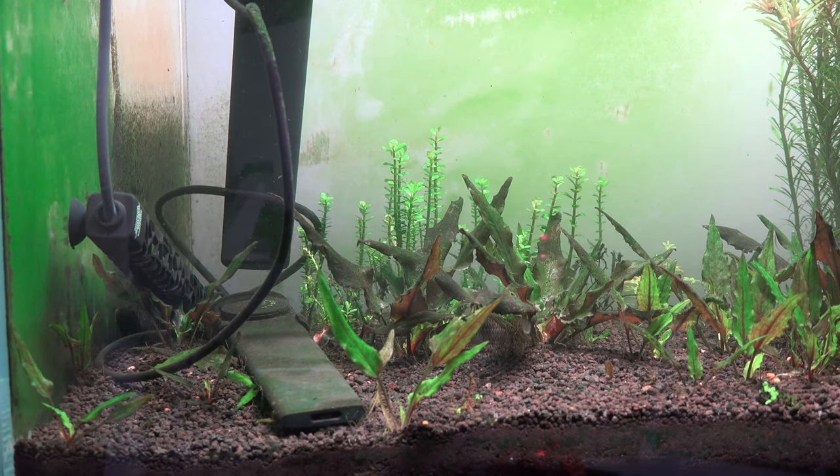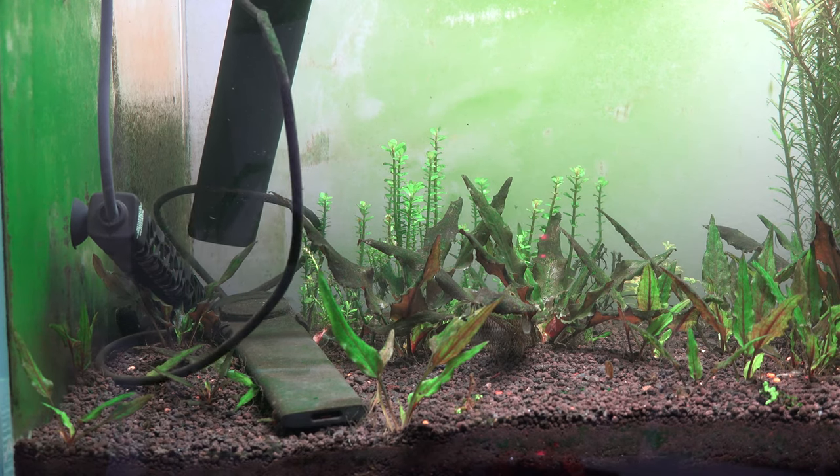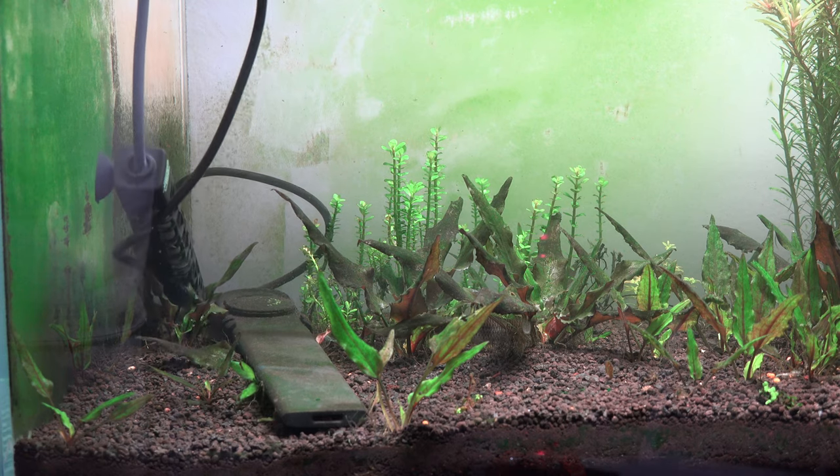It happens across different sizes too. This one was a 300 watt, but I've had it happen with 200 watt, 100 watt, 75 watt, and 50 watt — all of them the same issue.